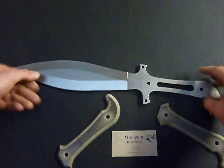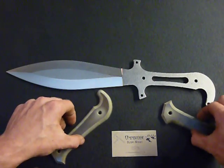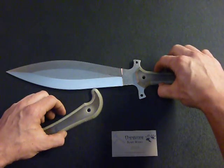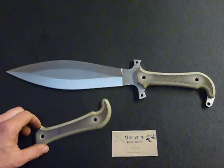Anyway, this is the Corvid — see them on our website. We have a few almost ready to go and they'll have a nice Kydex sheath that will be MOLLE compatible.